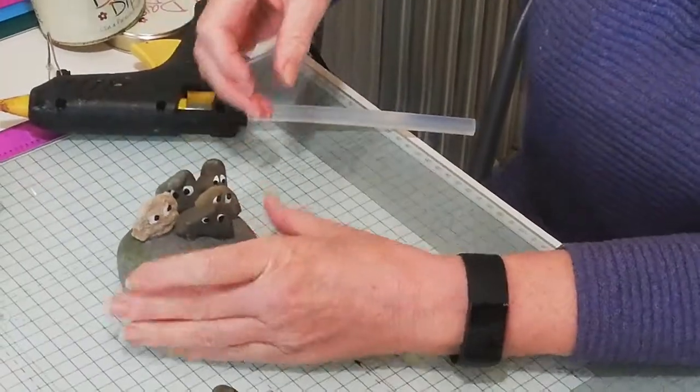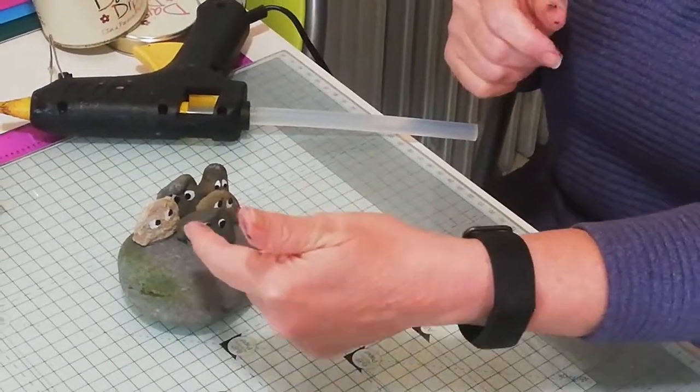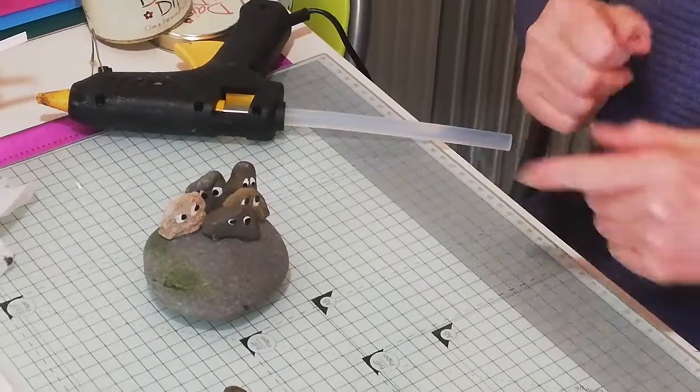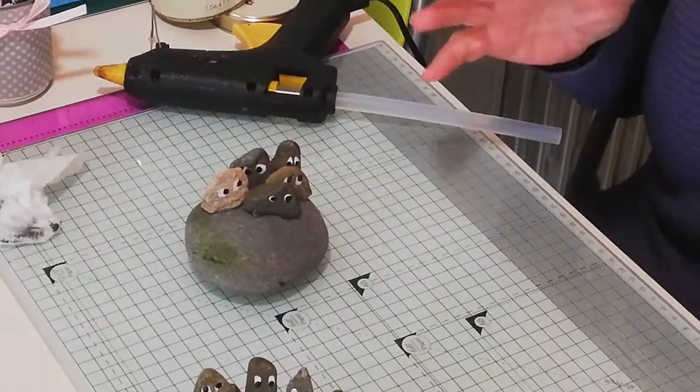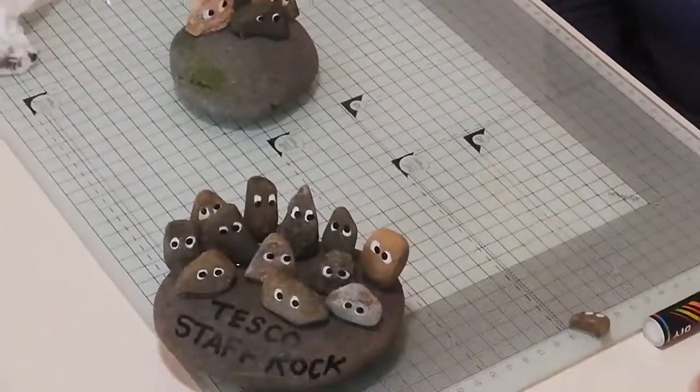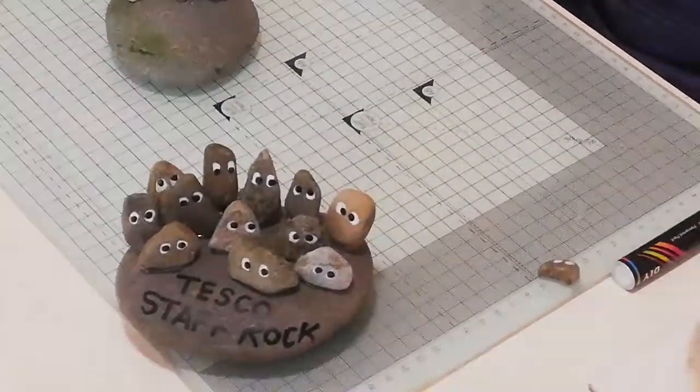Then you can write your message on the front — like 'you rock', 'you are my rock', 'you rock my world' — anything to do with rock. Have a bit of fun doing that. If you make them, will you post them and let me see them? Join me again real soon, bye for now!